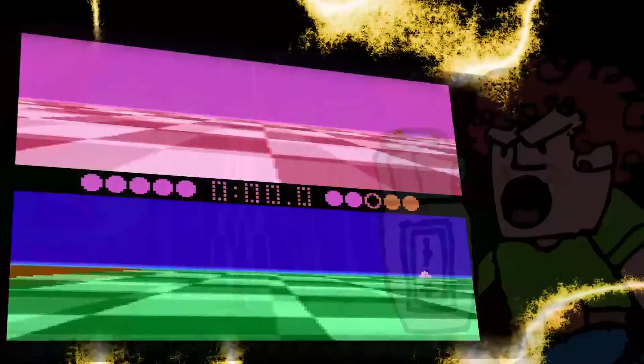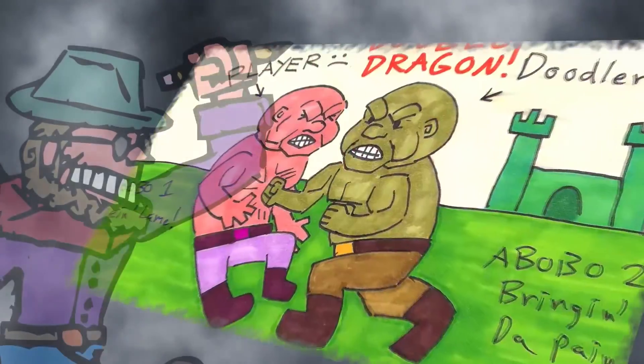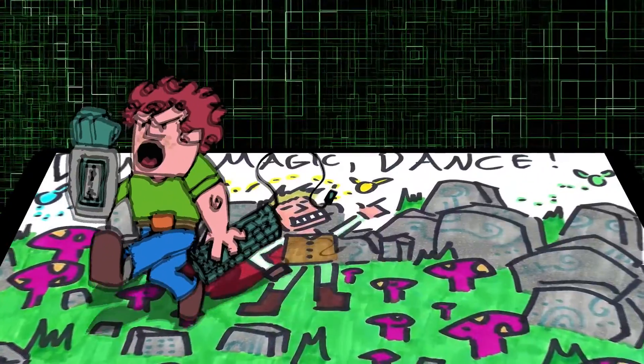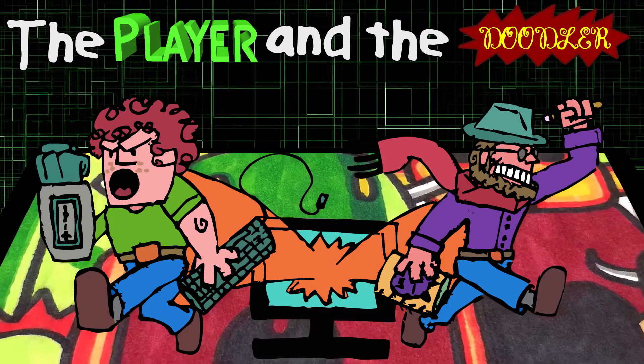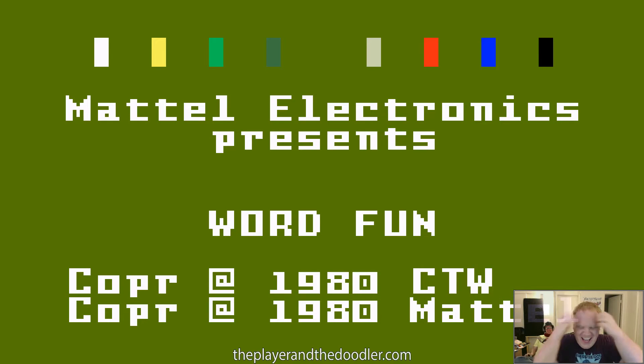Electric Company presents The Waterworks! Word Fun, guys! Copyright 1980, Children's Television Workshop. This is brought to you by the letters W and B.